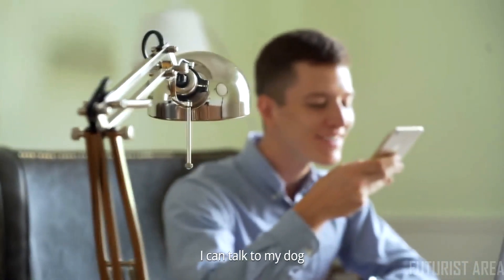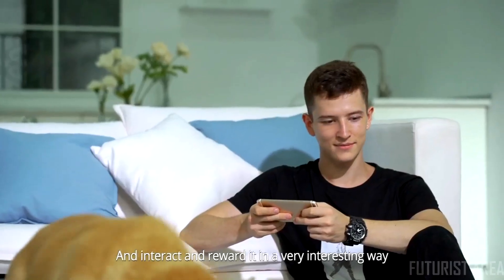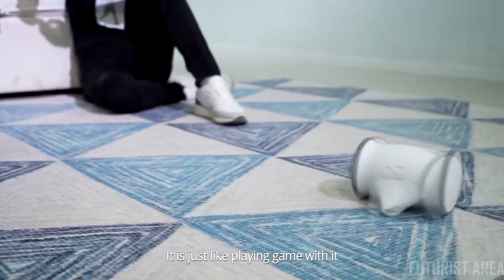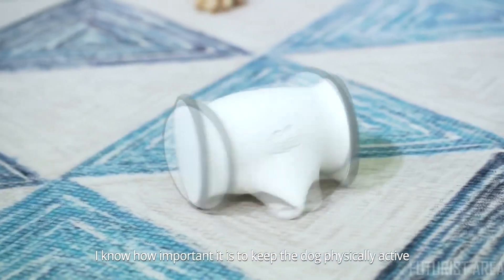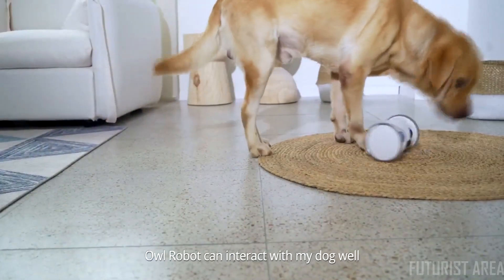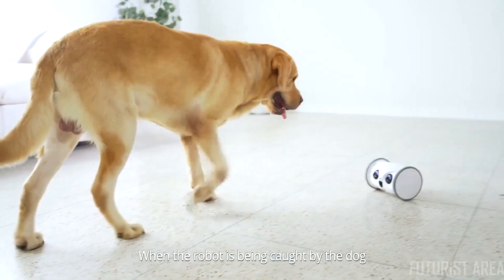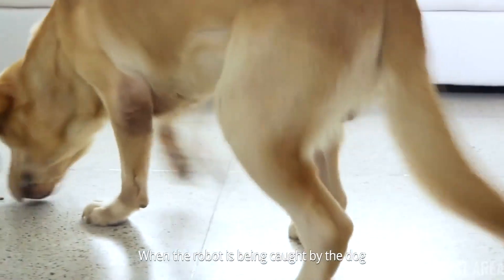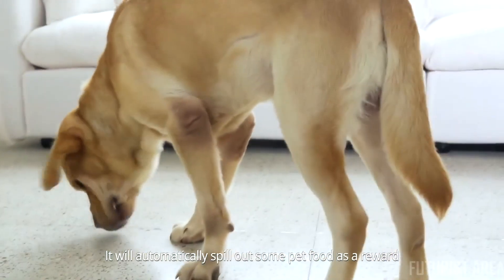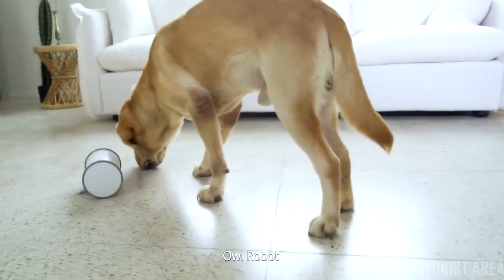Through the app, I can talk to my dog, accompany it in a remote way, interact, and reward it in a very interesting way — it's just like playing a game with it. I know how important it is to keep the dog physically active. Even if I am not at home, Owl Robot can interact with my dog well and play with it to keep it happy. When the robot is caught by the dog, it will automatically spill out some pet food as a reward. Owl Robot — it is more like a friend.